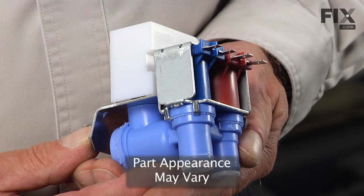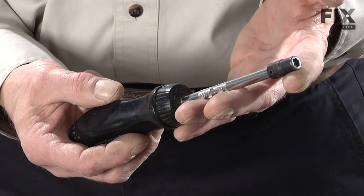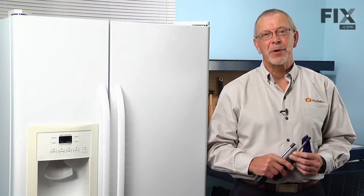Today we're going to show you how to change the water inlet valve on your refrigerator. It's a really easy job. All you need is a quarter inch nut driver, a five sixteenths nut driver, and a utility knife. Let me show you how we do it.